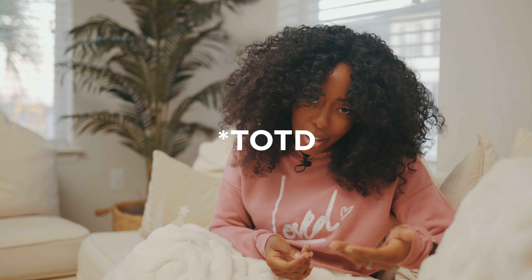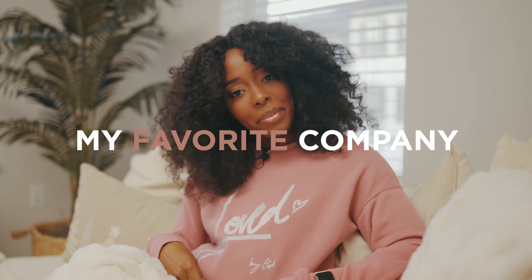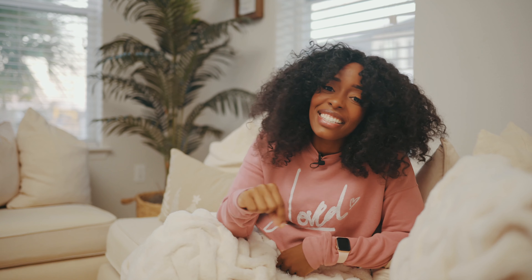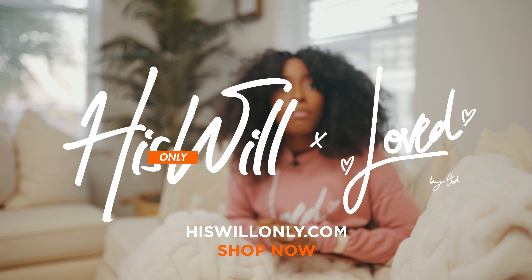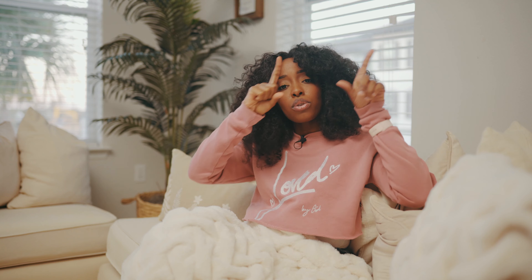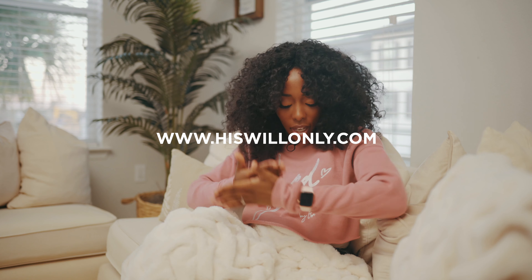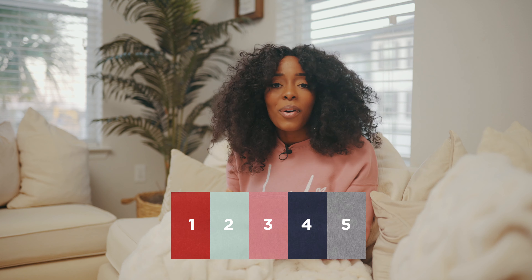Before I go any further, I need to do an outfit of the day — or more like a top of the day. This is my crop sweatshirt and it's from His Will Only, my favorite company. The link is down below in the description box. You can go to hiswillonly.com and get your own sweatshirt just like this — it comes in multiple colors.